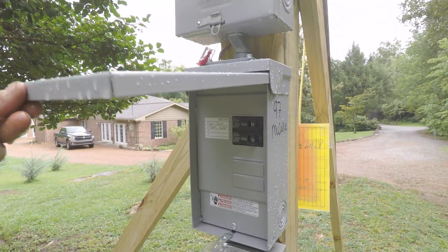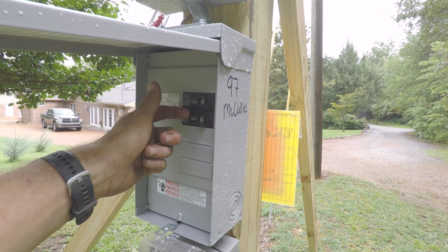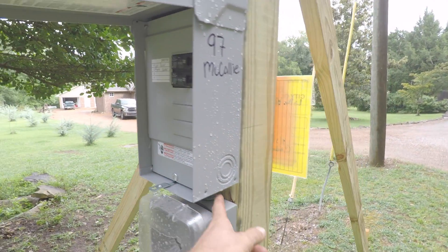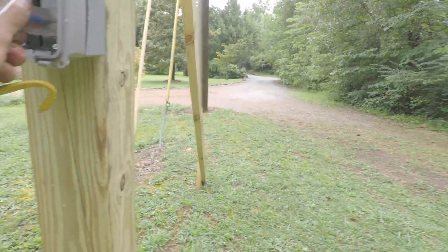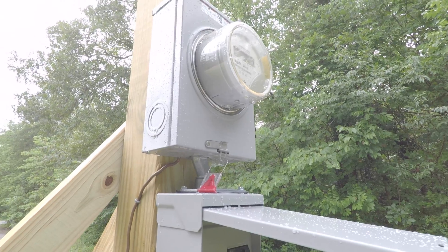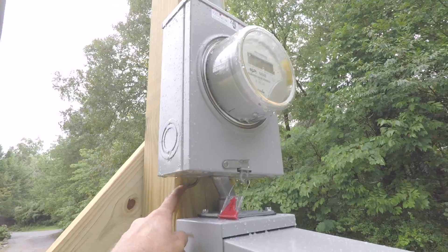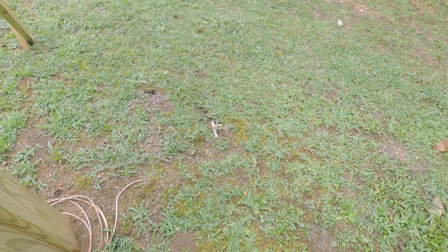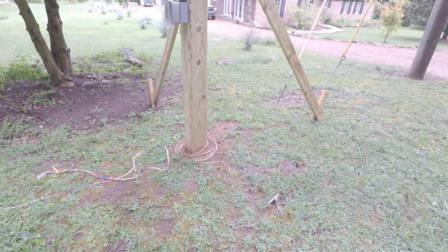In the breaker box, the SE cable switches to Romex at the breakers. Romex comes through here to two outlets. Our power company wants the ground wire to come out of the meter socket, and then that comes down here and connects to the ground rod, which is an eight-foot pole buried entirely into the ground. We had to do it on a 45-degree angle because we kept hitting rock, which is allowed by code.